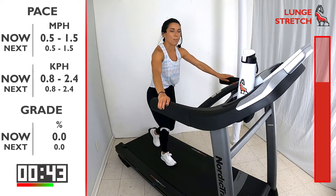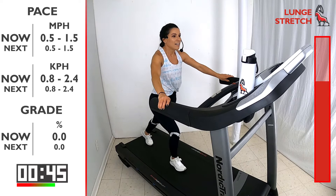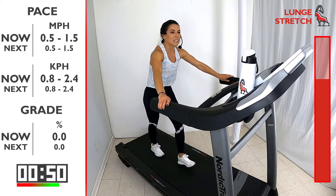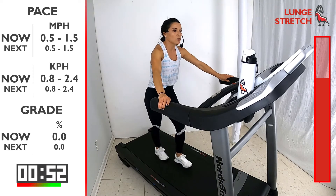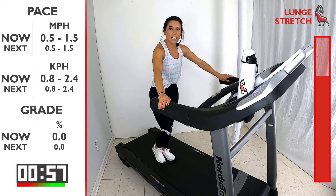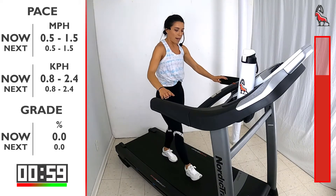Take a nice deep breath in, slow exhale, push that heel down as far back as you can — feel the separation in the legs. You've got 10 seconds and then we're gonna go into knee pulls, where you're gonna drive your knee into your chest. 5, 4, 3, 2, 1.